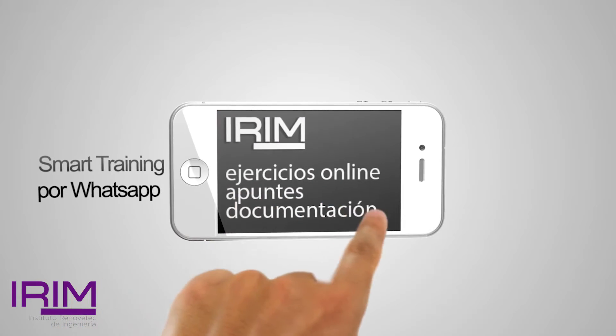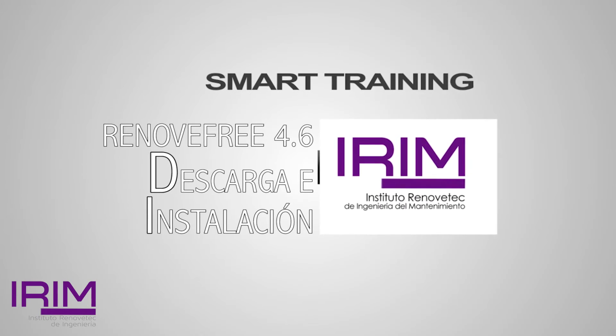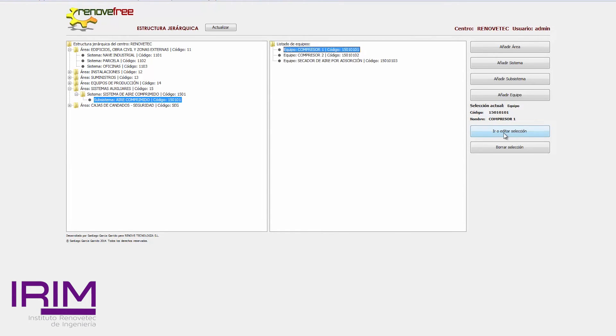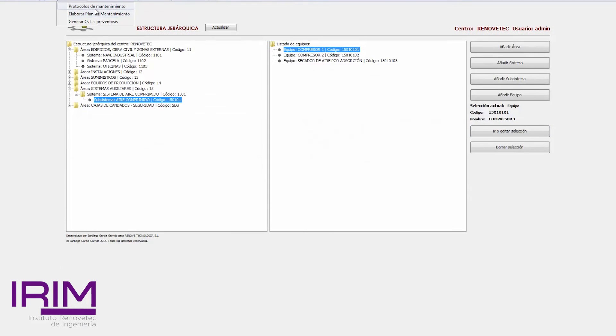Nosotros siempre pensamos que cuando convocamos el curso, pensamos que iba a quedar mucha gente por el camino, pero no ha sido así. Hemos tenido un número de gente que sí se quedó en la primera vuelta fuera, pero después todos los que quedaron hemos visto cómo os habéis interesado por hacerlo, por completar el curso. Así que espero que todo este curso os haya resultado de utilidad, haya resultado suficiente como para tener una idea muy clara de cómo se elabora un plan de mantenimiento.